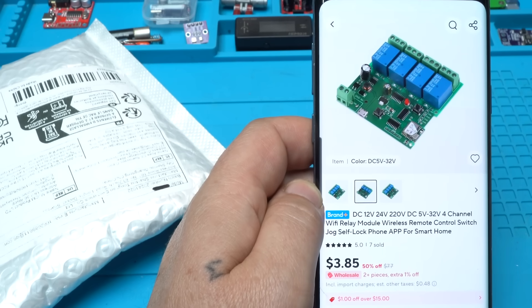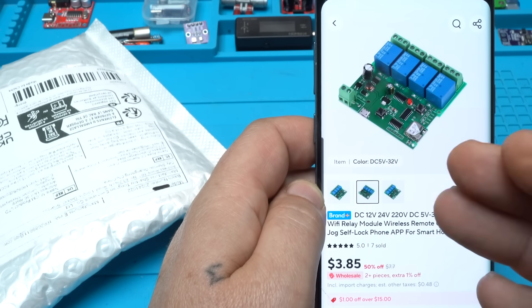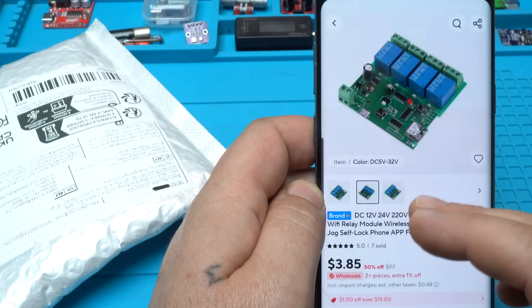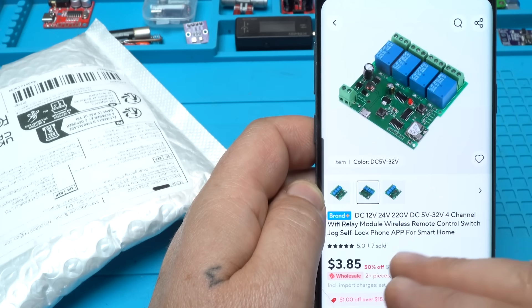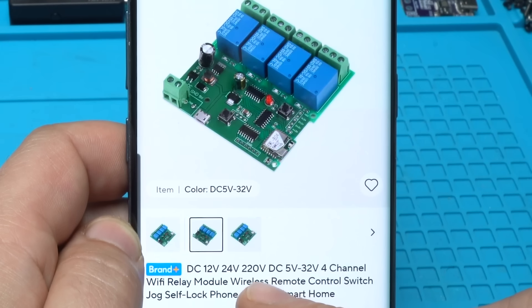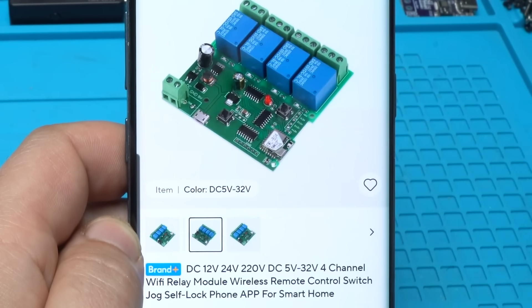This module that I found online is pretty smart and useful. It's a 4-channel Wi-Fi relay module wireless remote control switch with phone app for smart home. You can choose to work on DC voltage or AC voltage — DC 12 volts, 24 volts, or AC voltage. It's around 3 to 4 US dollars depending on where you are living.